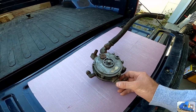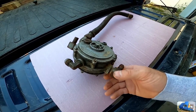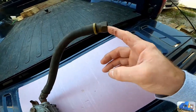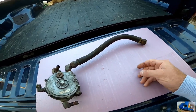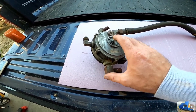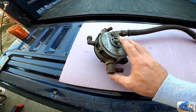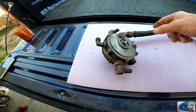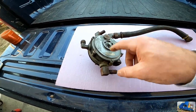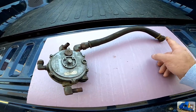We've narrowed it down to a fuel problem. Fuel is not getting out of this vaporizer, which I know really nothing about propane fuel systems. But I do know that fuel is coming in here at high pressure, and on this feed hose that connects to the carburetor, no fuel is coming out. So we're gonna take a look at this — my limited knowledge knows that this is the primer button, and coolant flows through it to heat up the fuel.